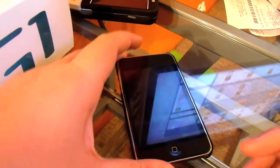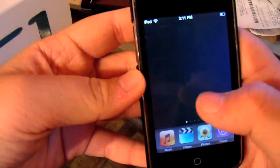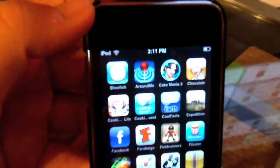Hey everyone, Aaron here with an iPod Touch iPhone app review, and today we will be doing — let's find out — the first one I have, which would be Blowfish.